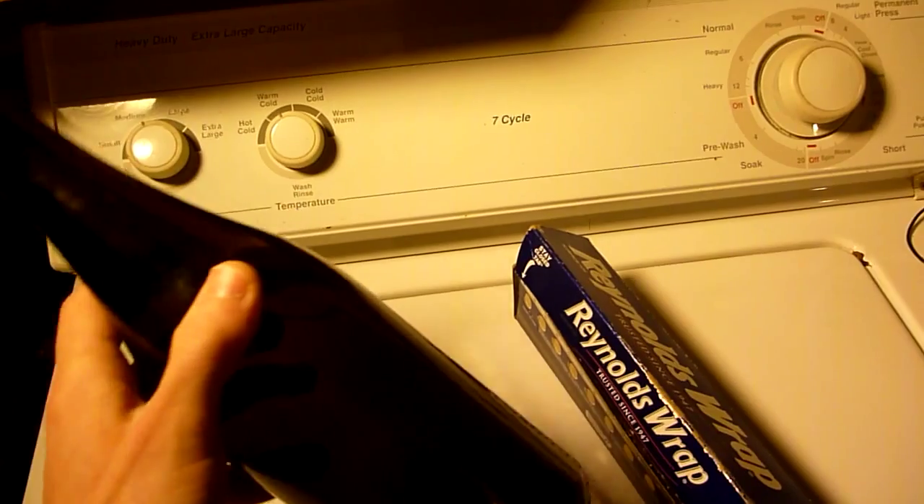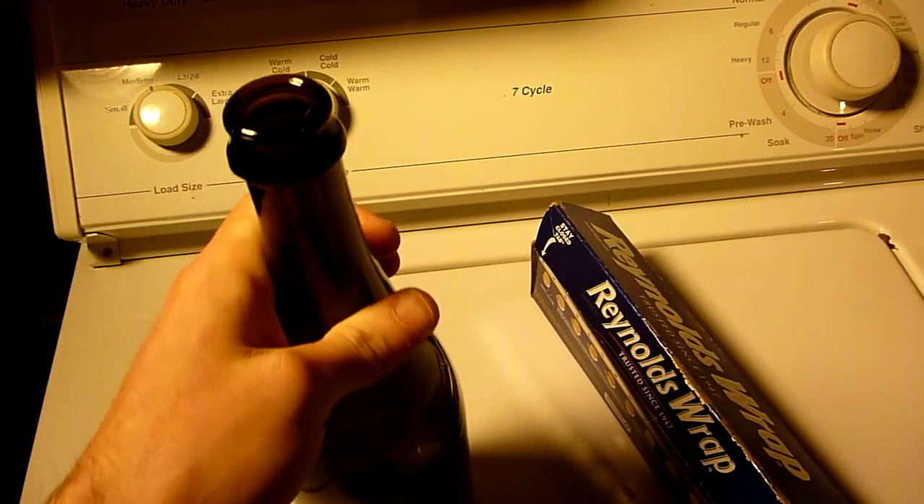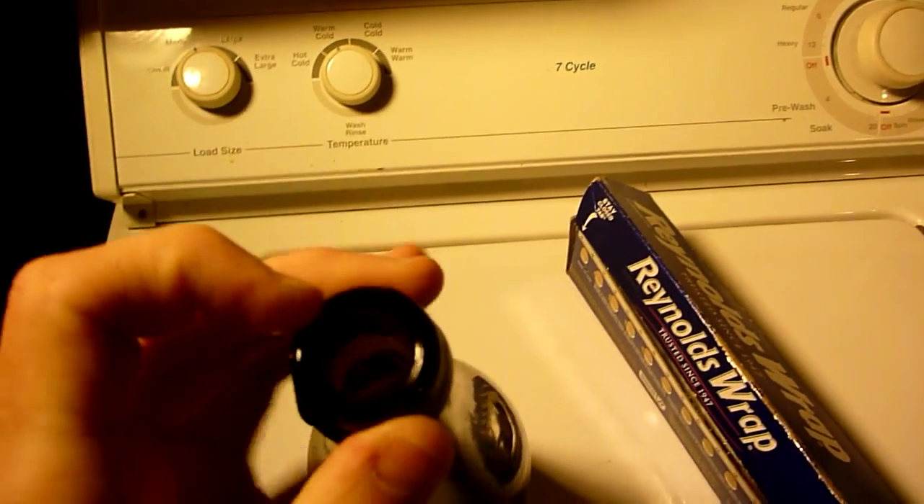The first thing you're going to need is a glass bottle with the label removed. This is a beer bottle with very thick glass walls.